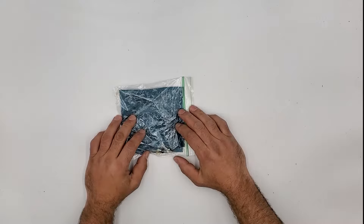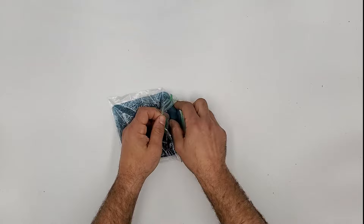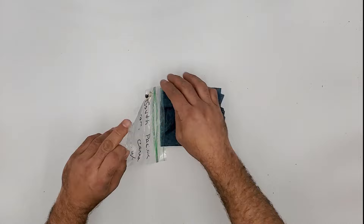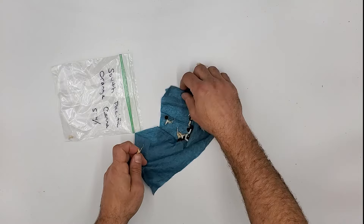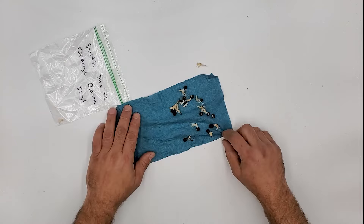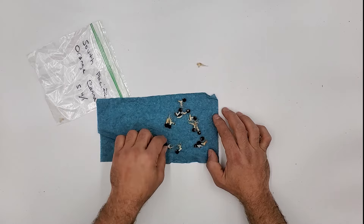It's been about five days and I've been monitoring them — let me tell you, they look incredible. Some of these are falling out because they're getting so big. It's such a quicker method than doing it in water. And the best part of germinating seeds this way is you get to see which seeds are good and which ones are bad. These obviously all look great.